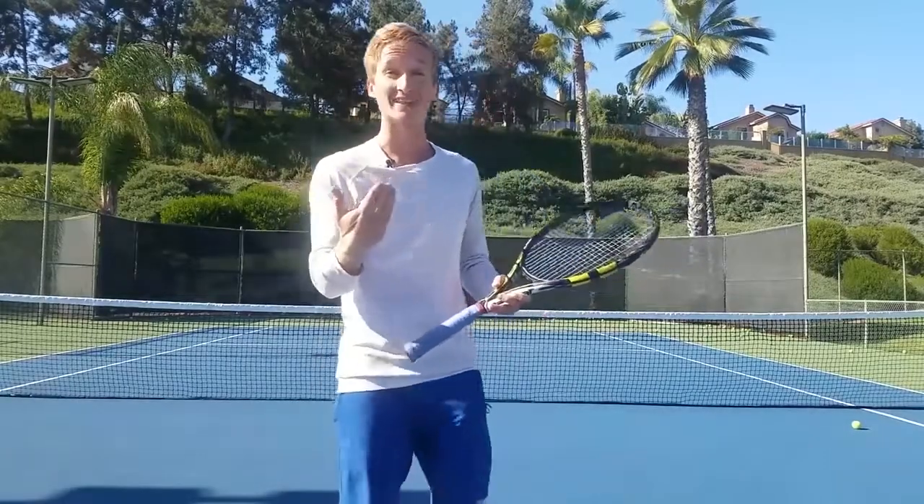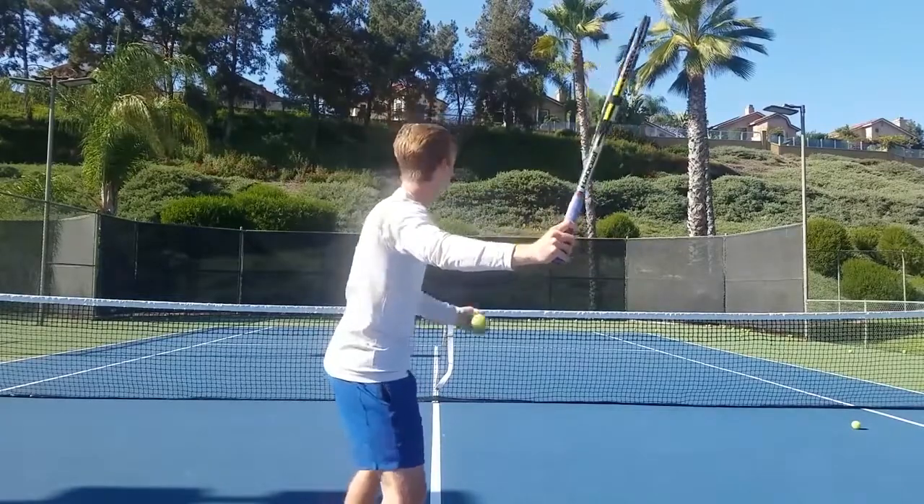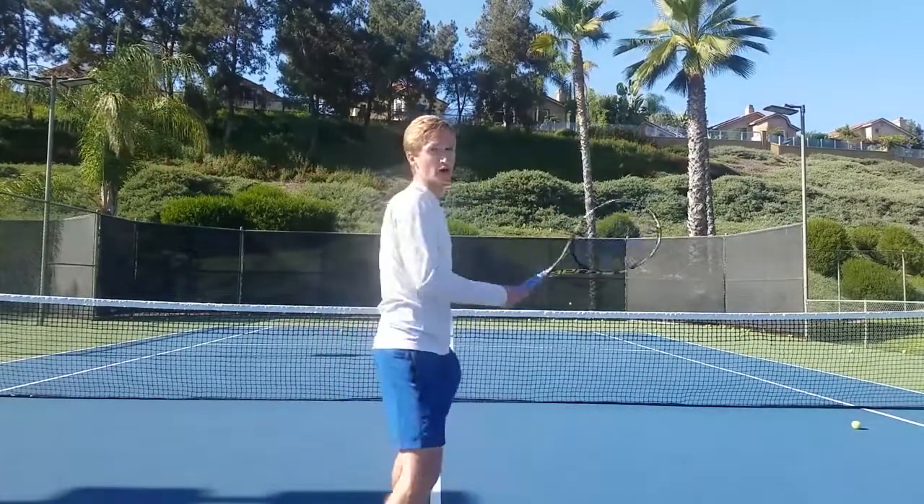On the dip drive, you're going to be making contact higher and closer to the net, crushing the ball down into the court, just like that.